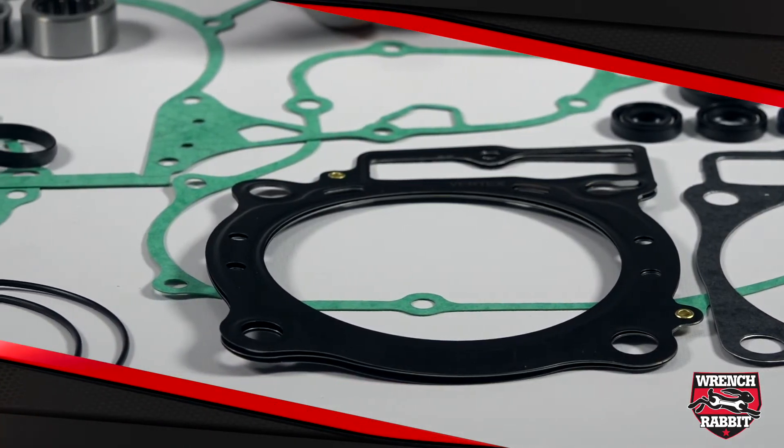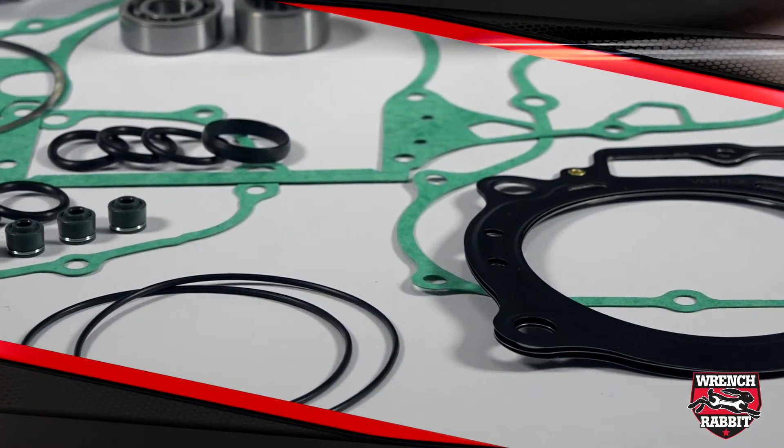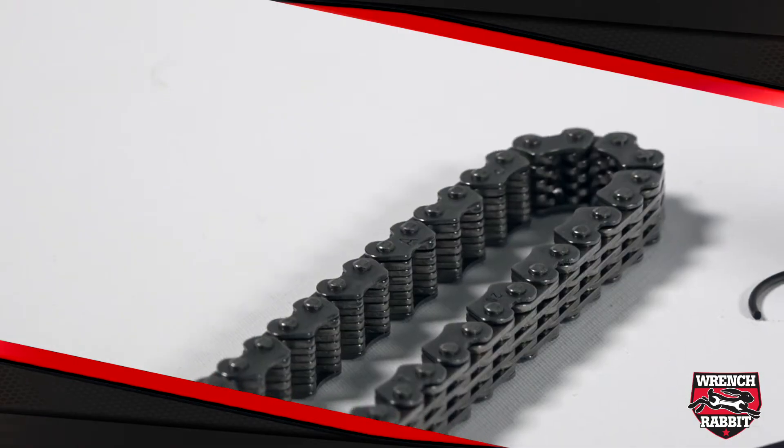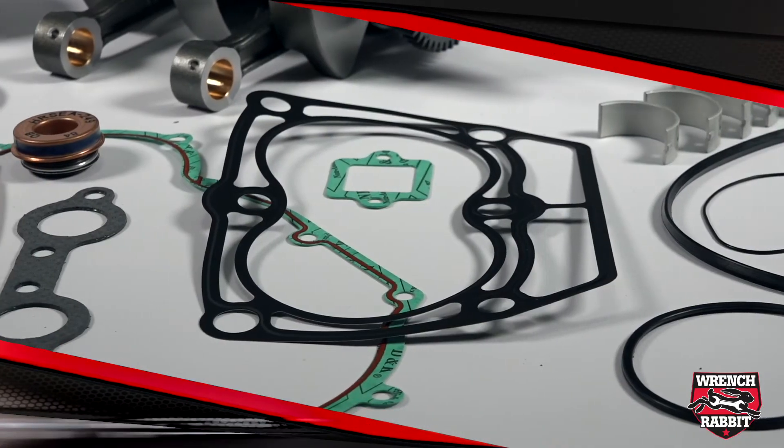Also included is a complete Vertex gasket set, which includes every gasket, seal, and o-ring to cover the engine from top to bottom, plus a Hot Cams replacement cam chain. Every product in this kit is to OEM quality or better and can be had at a much better price point.